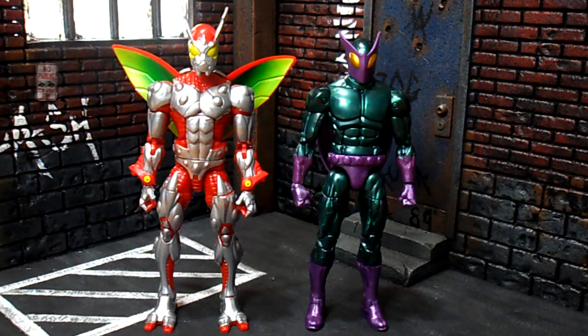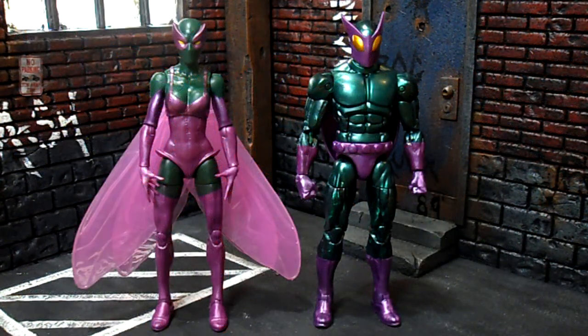On the left we have the Marvel Legends Ultimate Green Goblin Build-A-Figure Wave Ultimate Beetle, which really has no relation to the 616 version of Beetle — this was just the Marvel Ultimate Universe's version. Then we have another female who took on the moniker of Beetle: Janice Lincoln. Spoiler alert — she is the daughter of Tombstone and is part of the Superior Foes of Spider-Man team. If you haven't read Superior Spider-Man or Superior Foes of Spider-Man, you should definitely check that out — it's a very funny, entertaining book that gives a different insight into the underworld of Spider-Man's villains.